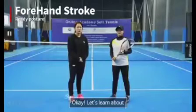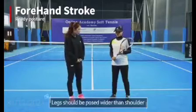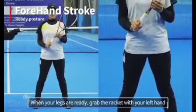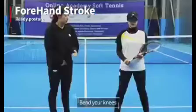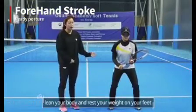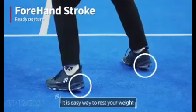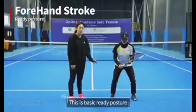Okay, let's learn about the ready posture. Legs should be positioned wider than shoulders. When your legs are ready, grab the racket with your left hand and place it near the belly. Bend your knees and rest your weight on your feet. To rest your weight, raise your heel onto your tiptoe — it is an easy way to rest your weight. This is the basic ready posture.